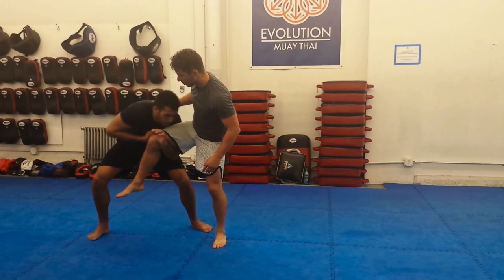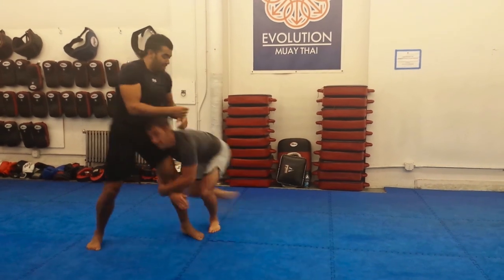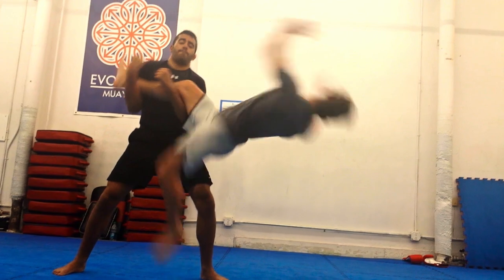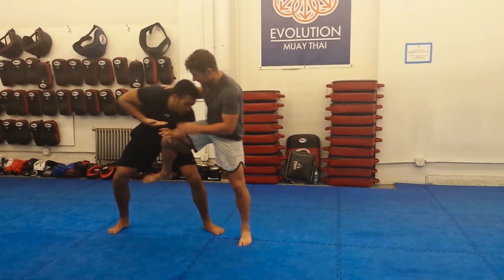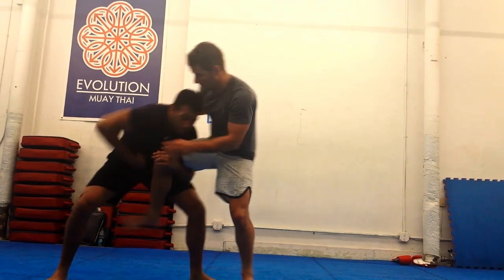Number two: he comes under, especially if he swings up hard. Number three: he comes under, I see him coming under — I win the battle before it starts.